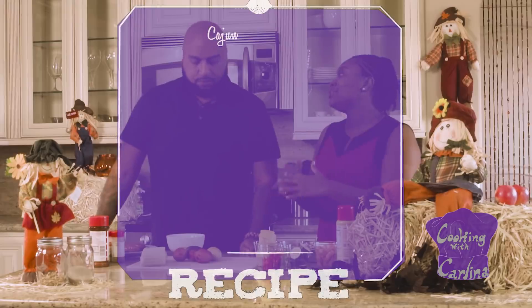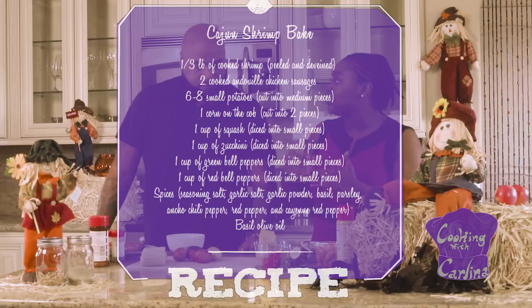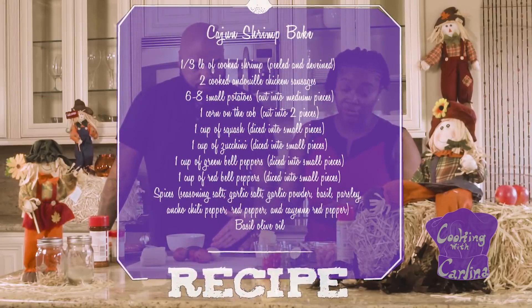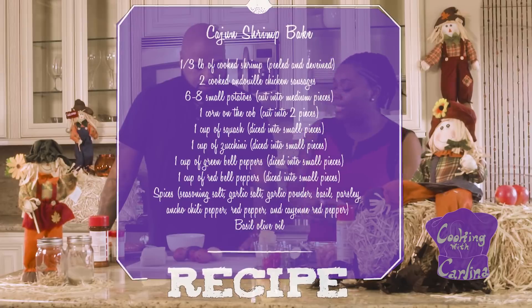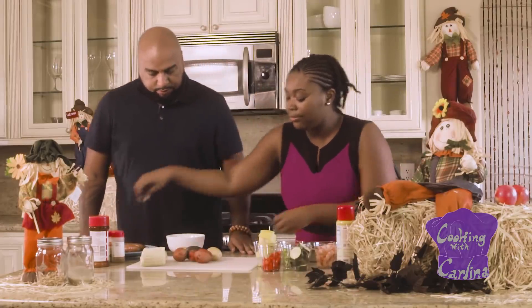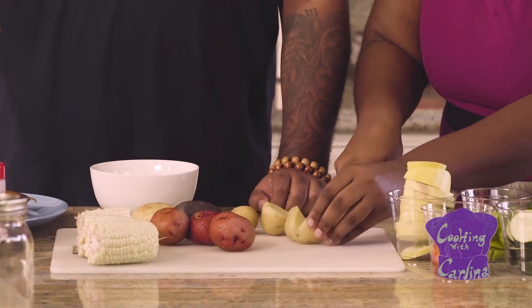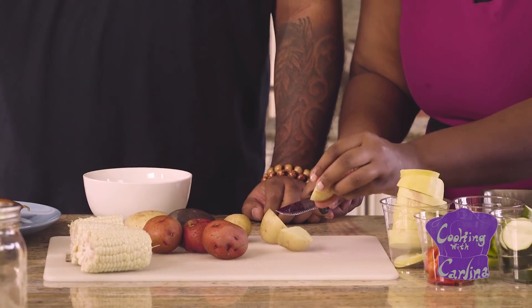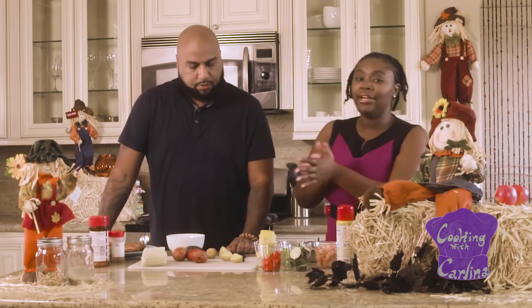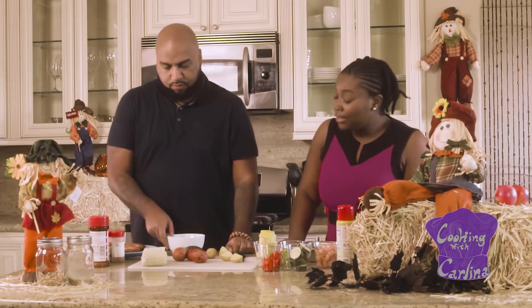So first and foremost, we have all these different spices because you know with Cajun, you've got to bring the heat. You have to. So first, what I'm going to have you do is we're going to work on our vegetables — potatoes and starch. I'm going to have you cut up the potatoes into fours. Let me show you kind of what I'm thinking. I want you to go like this and then like this. And while you're doing that, Lem, I have a few questions to ask you.